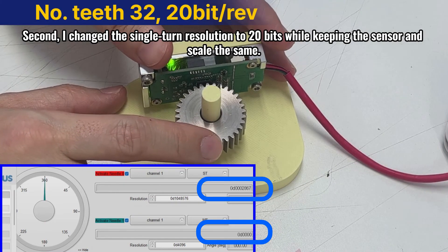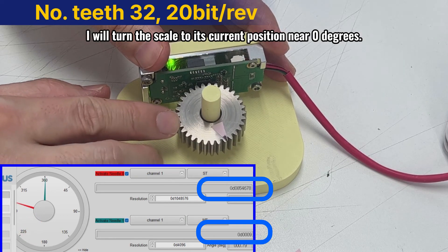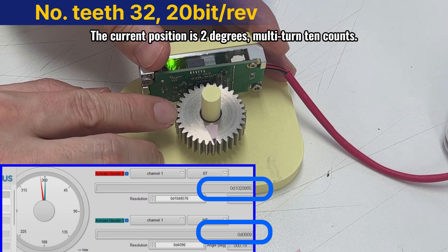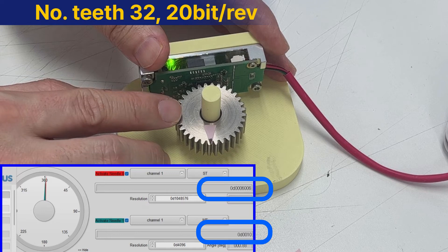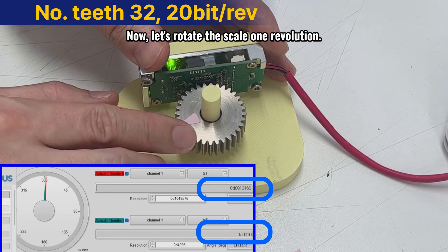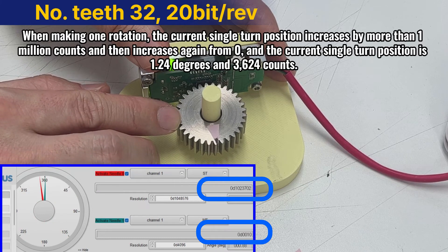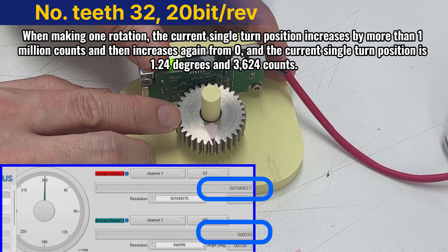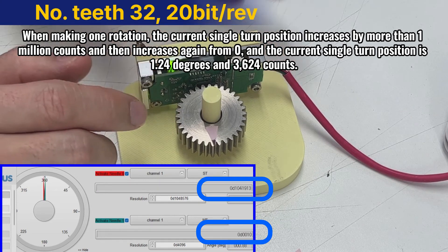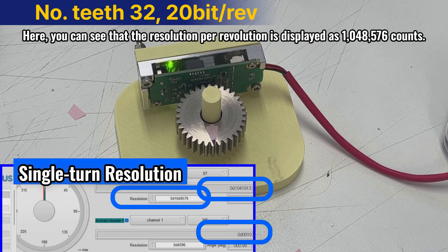Second, I changed the single turn resolution to 20 bits while keeping the sensor and scale the same. I will turn the scale to its current position near 0 degrees. The current position is 2 degrees, multi-turn 10 counts. Now let's rotate the scale 1 revolution. Multi-turn increased by 1 to 11 counts. When making 1 rotation, the current single turn position increases by more than 1 million counts and then increases again from 0. The current single turn position is 1.24 degrees and 3,624 counts. You can see that the resolution per revolution is displayed as 1,048,576 counts.